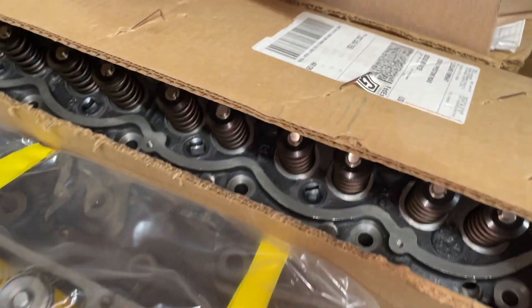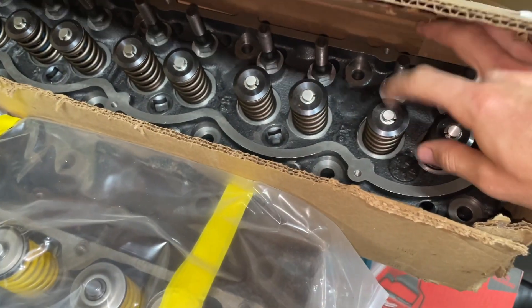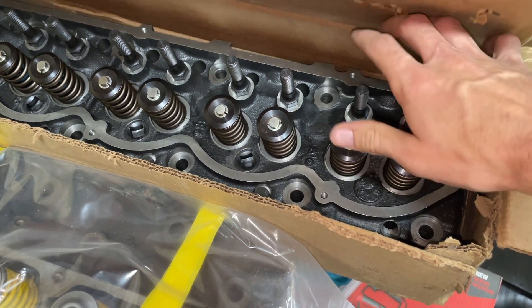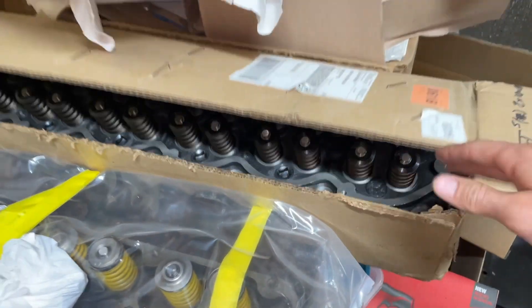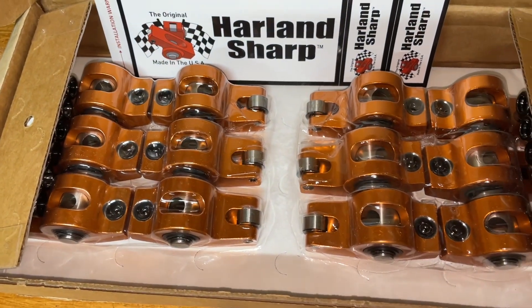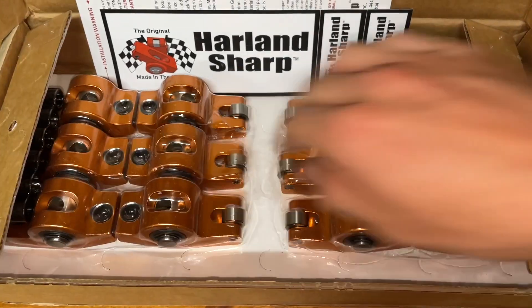I've got a Promax CNC head sitting over here in the box — you guys have seen that in the last video I did about this engine. It's got big valves in it, 1.94 inch intake valves I think. It's got 7/16th rocker studs, big valve springs, and CNC ported exhaust and intake ports. I've also got Harlan Sharp roller rockers right here — these are the 7/16th flavor — and I haven't opened them yet but they look very nice.